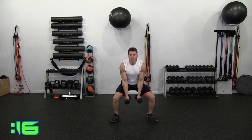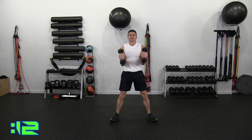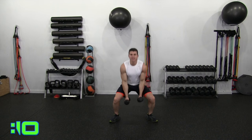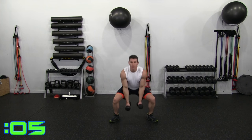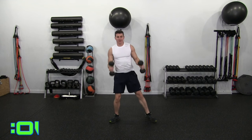Hammer curl. Making sure more pressure is on your heels — you should be able to wiggle your toes a little bit. That's when you know the squats are good. Squat and curl. 5, 4, 3, 2, 1 and relax.